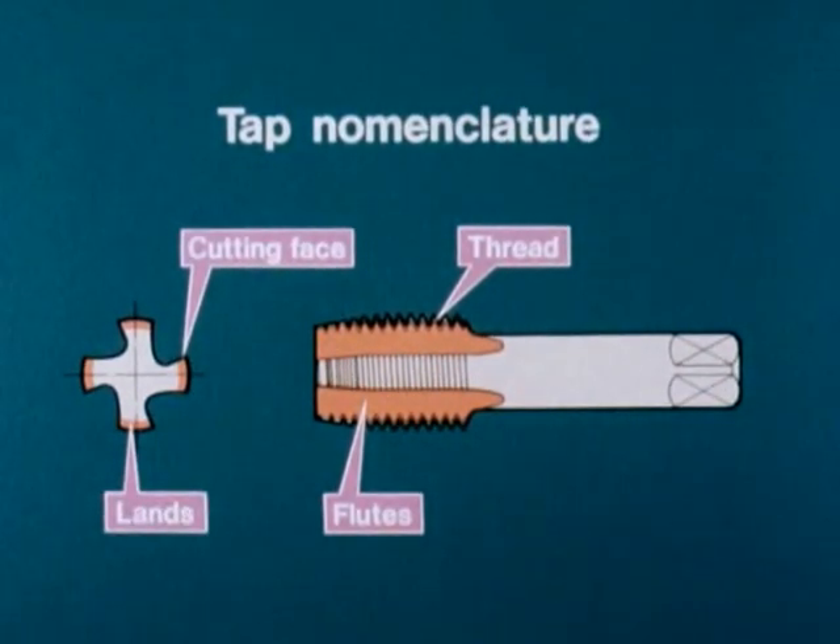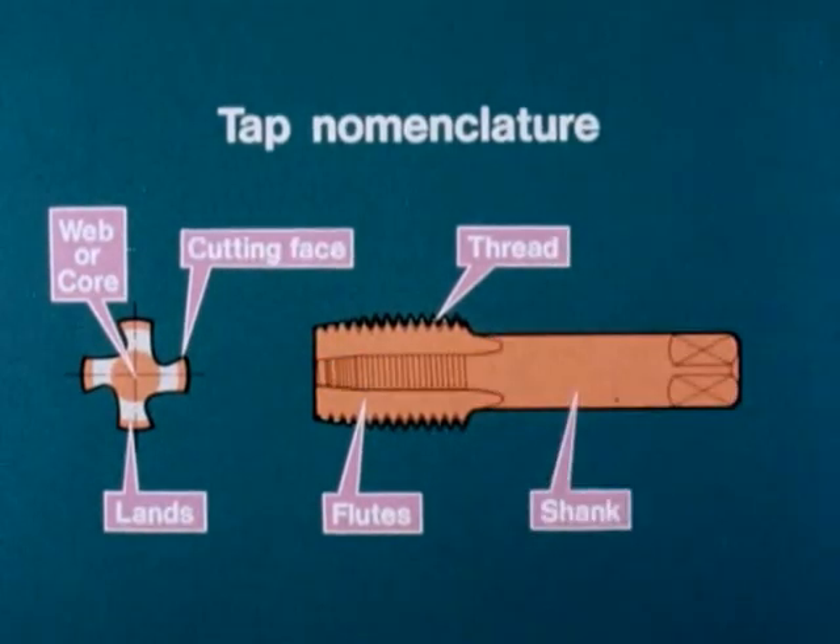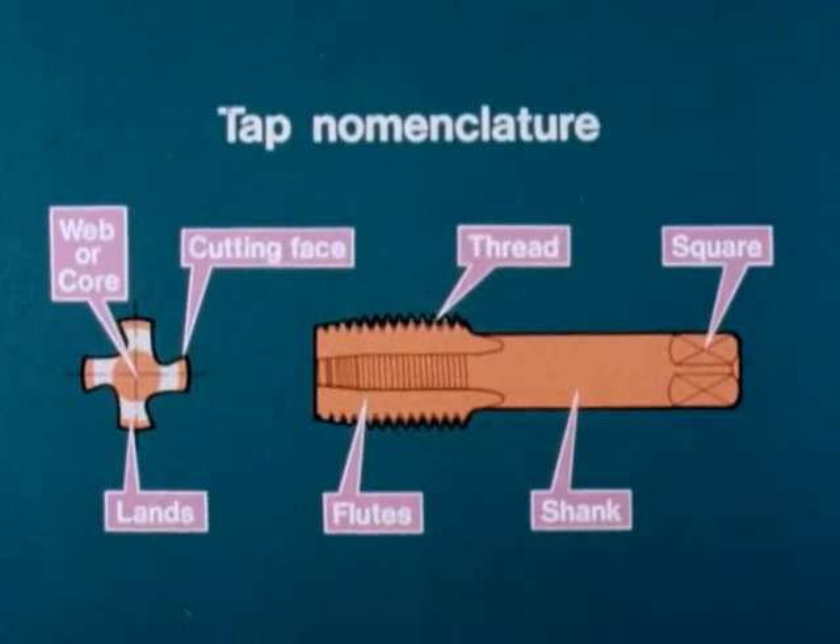The lands are the threaded portions between the flutes. The web, or core, is the central solid area of the tap. The shank provides location into chucks or collets, and the square transmits the drive.